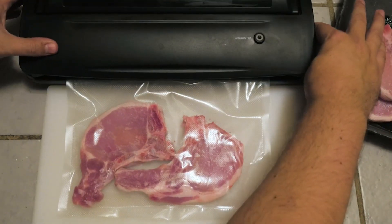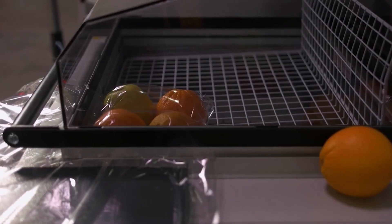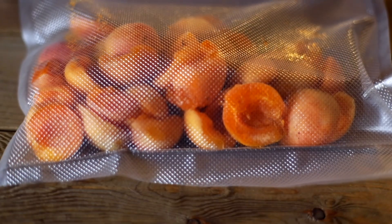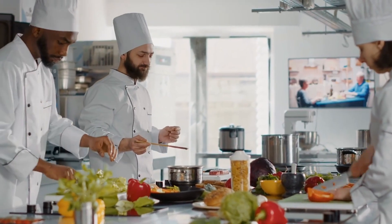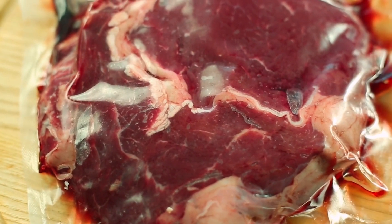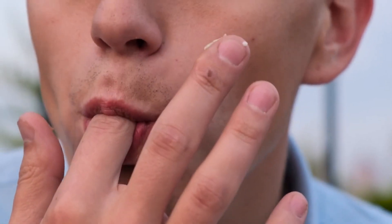For example, properly vacuum-sealed meat can last up to 2–3 years, while vegetables and fruits can maintain their freshness for 1–2 years. Vacuum sealing not only prevents freezer burn, but also preserves the flavor and nutritional value of your food. Take vacuum-sealed coffee beans, which can stay fresh for up to 5 times longer compared to traditional packaging, allowing you to enjoy the aroma and flavor of freshly roasted coffee even during extended periods.